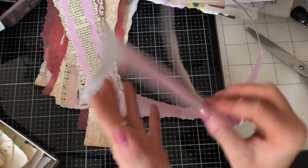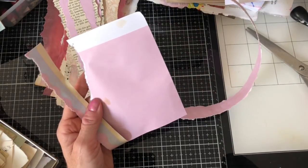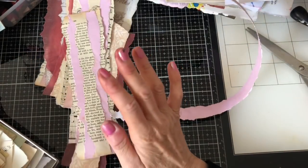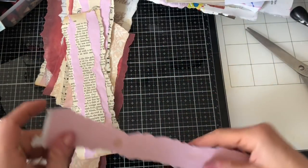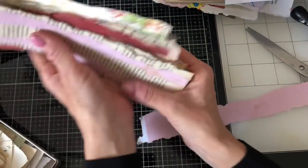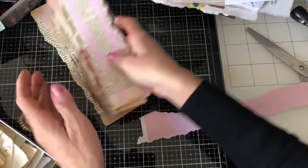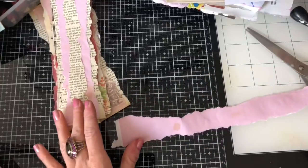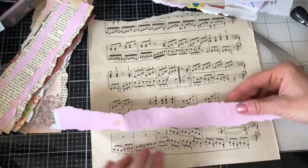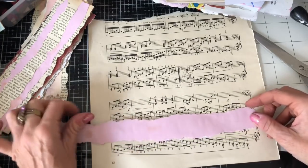I'm going to be really good and bin this piece — it's perfect for a journaling card, but I need to discipline myself and not hold onto literally anything and everything because I would never get my scraps under control that way. That's now in the bin.